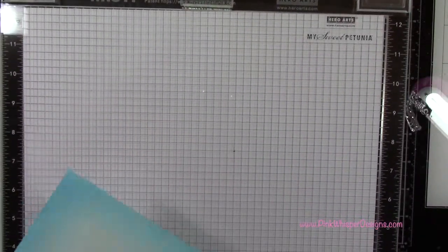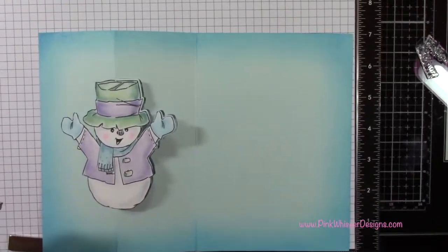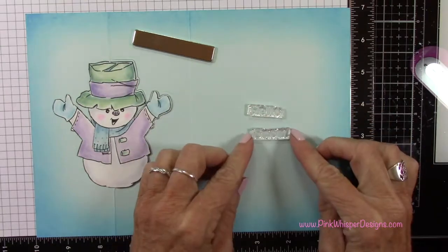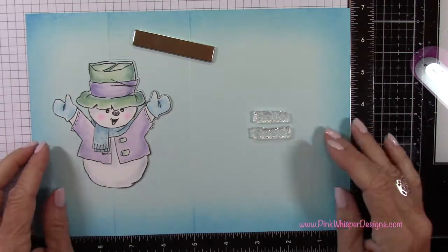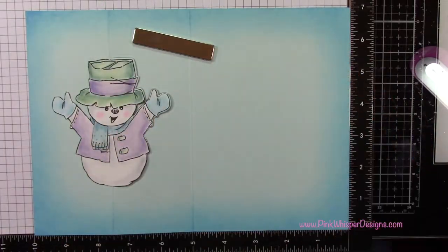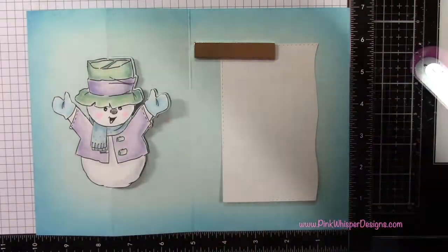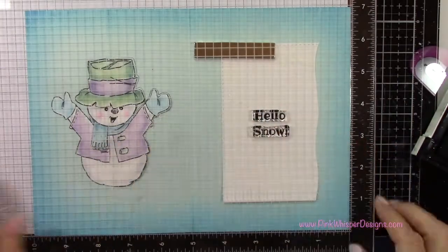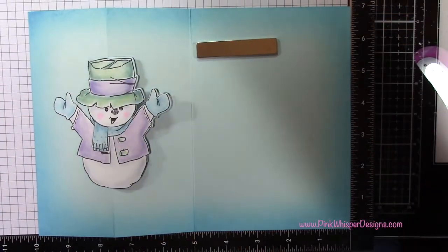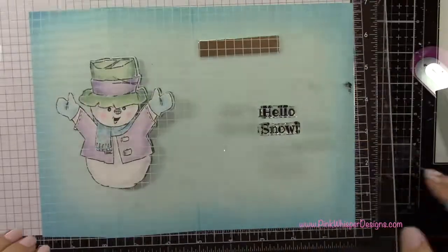I've got my Hero Arts Memory Misti — this is the big 12x12 Misti — and I'm using this so that my entire card will fit inside here. You certainly don't need this; you could just use an acrylic block and go ahead and stamp your sentiment. I'm going to line up the Hello Snow right in the center of that right-hand panel, and I like to test that first just to make sure it's going to be behind my snowman and centered on the card. I'm going to use my VersaFine Onyx Black Ink, stamp it quickly, double check that it lines up properly — and it does. Especially after you've done all of this work, it's a lot easier just to do a quick check first.